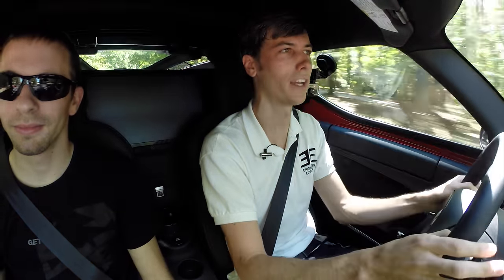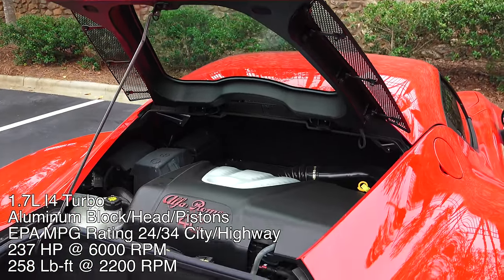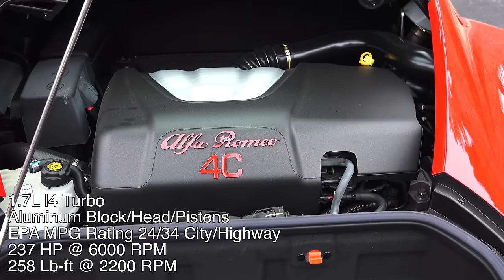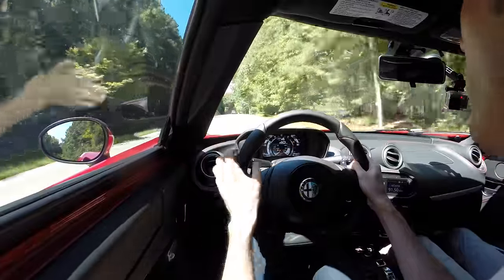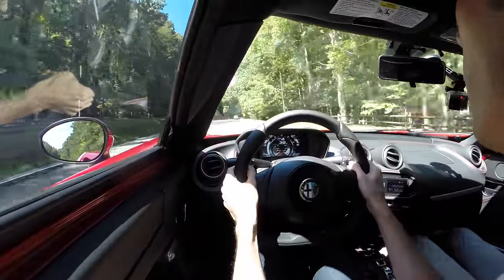Looking at the power-to-weight ratio of this vehicle, it's not all that impressive on paper — a Nissan 370Z actually has a better power-to-weight ratio — but that doesn't tell the full story. This thing is getting 80% of the torque available at just 1,700 RPM thanks to the turbocharger, and at 2,200 RPM you're getting full torque: 258 pound-feet. You get a lot of torque early on, so you have a nice power curve and great acceleration across the entire RPM range.